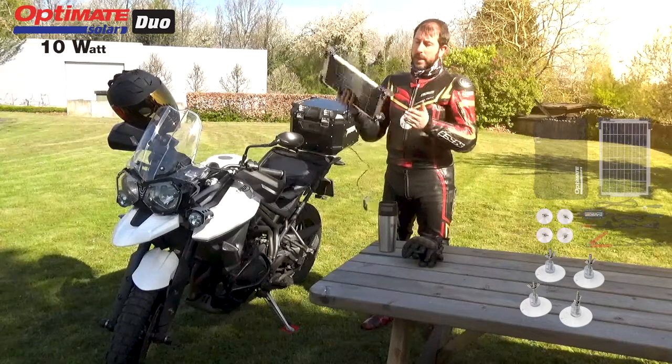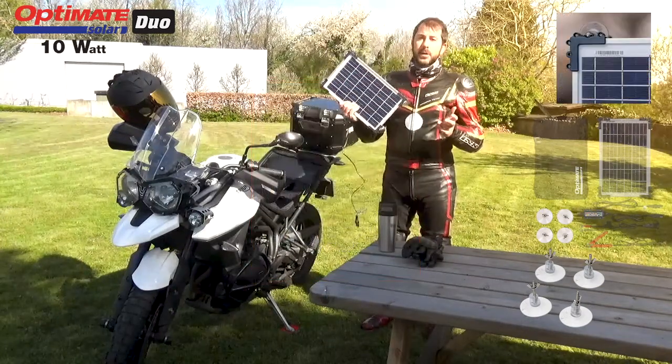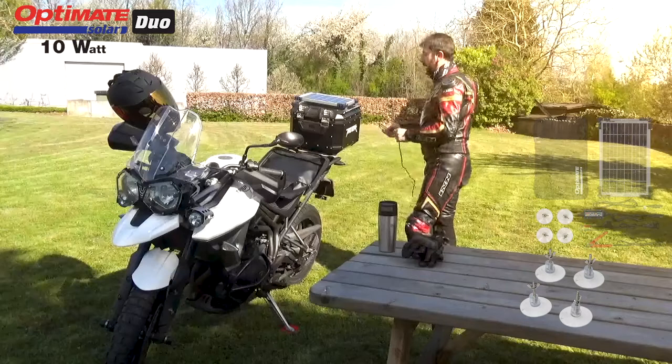You can mount them on the outside or you can mount them on the inside and you can stick them against any window. If I travel, I actually use the suction cups to connect the panel onto my top case.